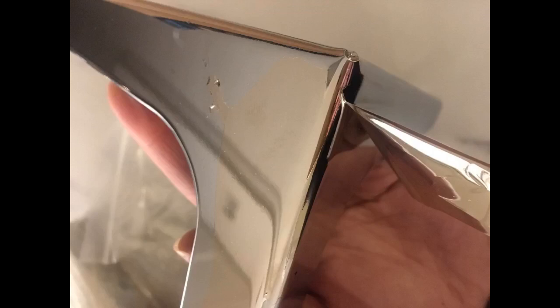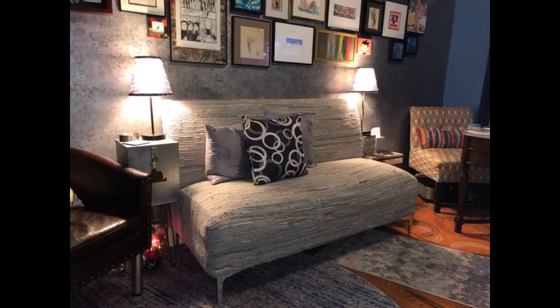Super fast shipping. Packaged very well. These sturdy yet delicate legs changed the look of my armless sofa 100 fold.